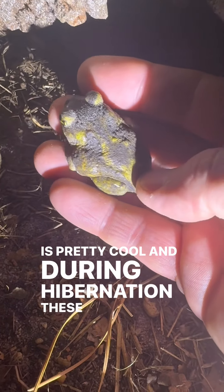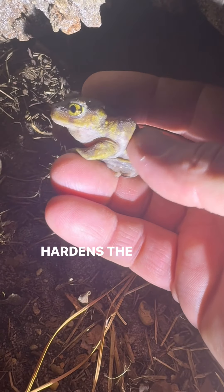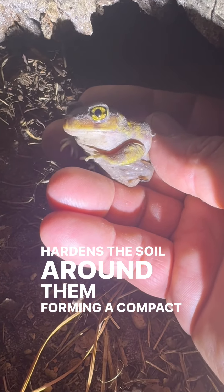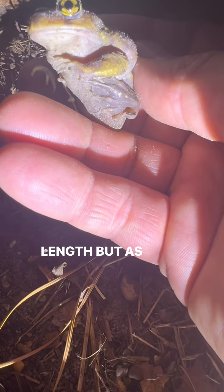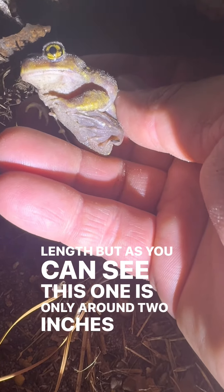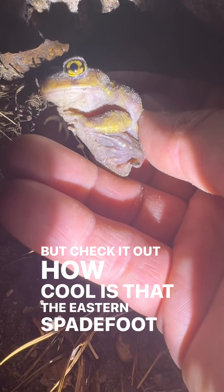And during hibernation, these spadefoots can kind of curl into a tight ball and excrete a fluid that hardens the soil around them, forming a compact chamber to retain the moisture. And they can reach up to three inches in length, but as you can see, this one is only around two inches. But check it out — how cool is that? The eastern spadefoot toad.